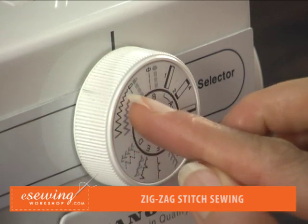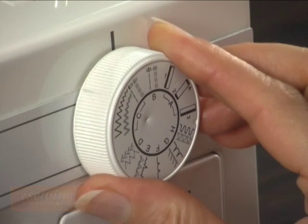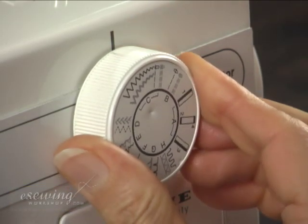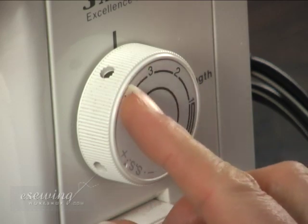To practice zigzag stitches, we select a medium sized zigzag on the setting dial. Then we select the medium settings on the length dial.